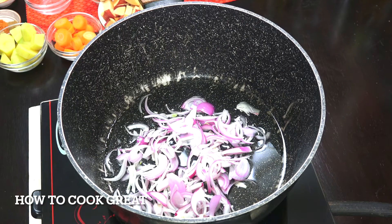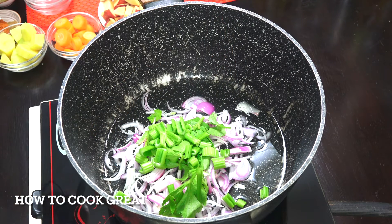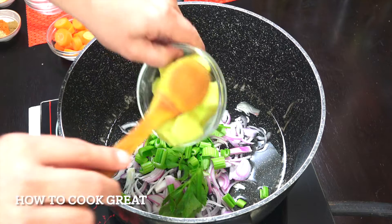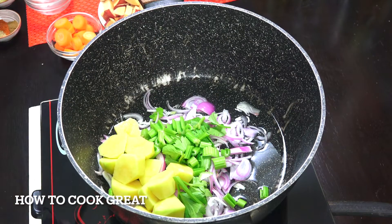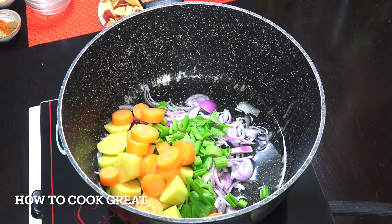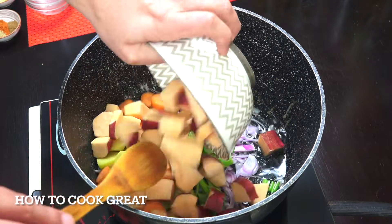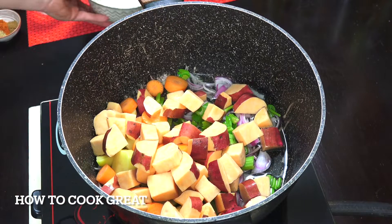You can chop it or slice it because we're going to liquidize the whole thing. We're then going to go with the one cup of celery, potato, and carrots, then four cups of sweet potato.